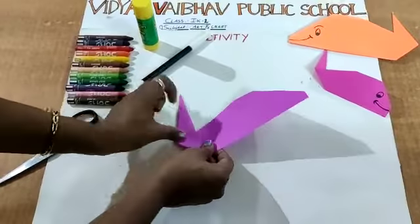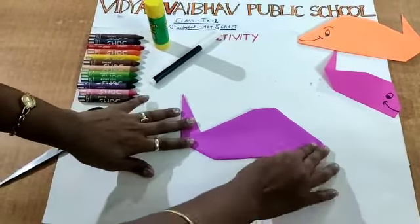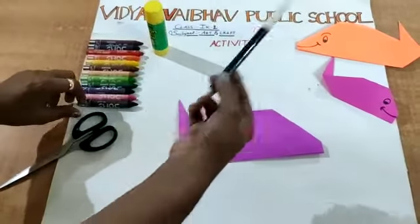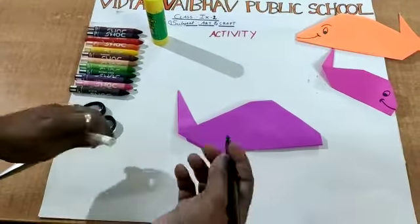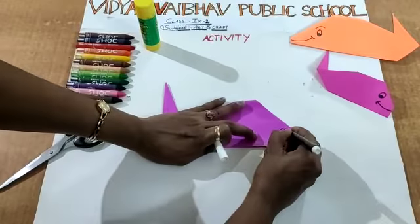Now fold the sharp part so that it looks like a tail. Fold the sharp part to the back side. Now you got the fish. Children, use either a black crayon or a black sketch to draw the eyes for the fish. Now I am drawing an eye for the fish. Eye and also a nose.